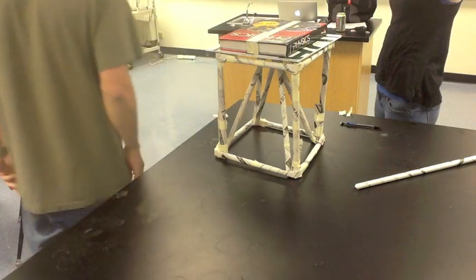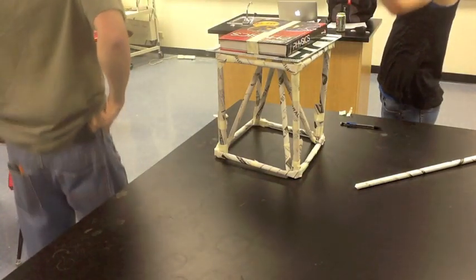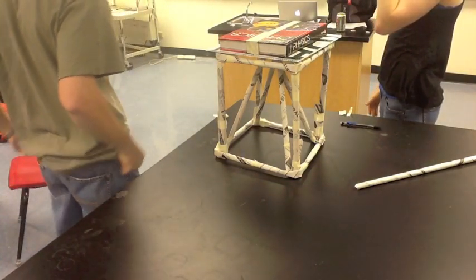And that is our paper table project. That's great! Thanks.